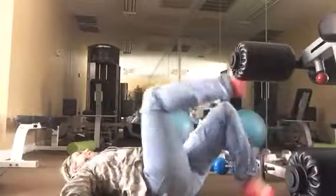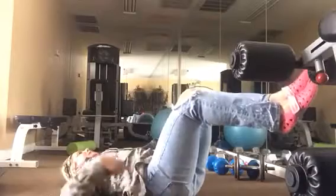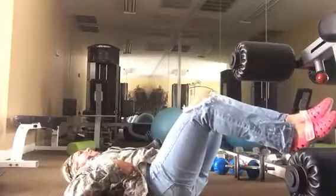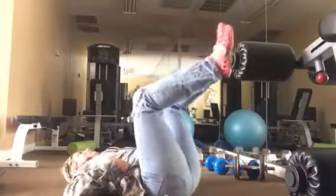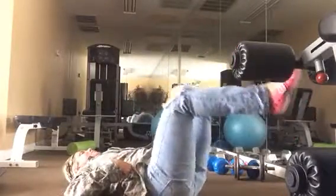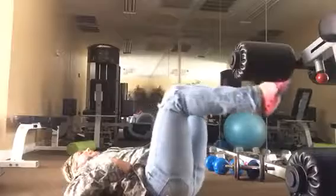Now both legs are going to come in and out — we're going to slowly bring those legs down. When the back starts to pop up, bring the legs back in. As you get stronger, push further, but as soon as that back pops up you've got to bring those legs back in. If you're just starting, it may just be right here. Keep that back nice and flat on the floor. Exhale, bring it back in — two more, exhale, bring it back in, and one more.